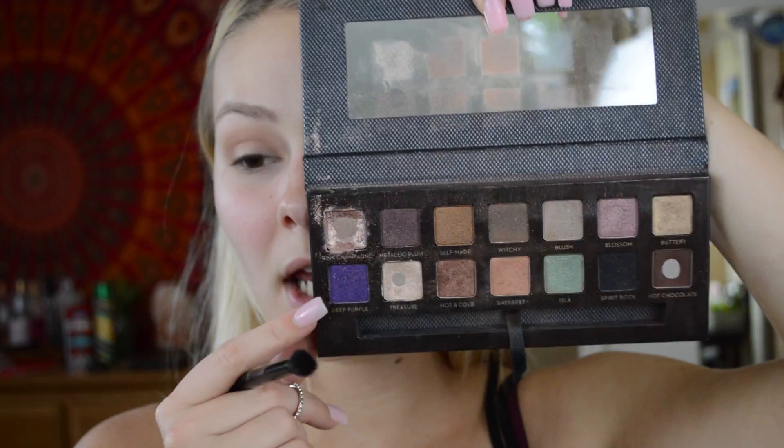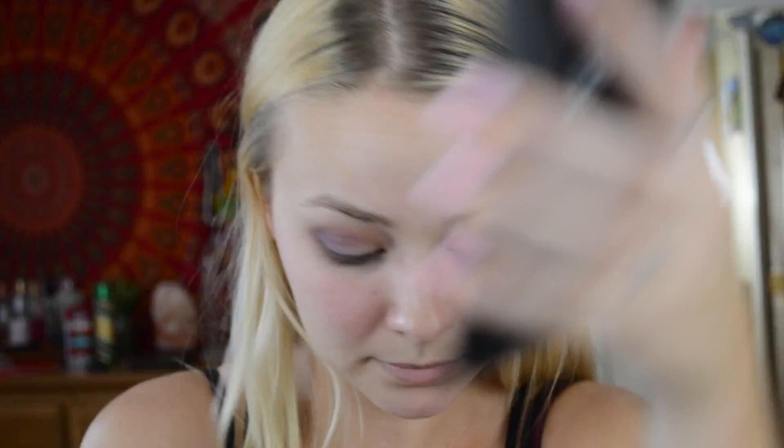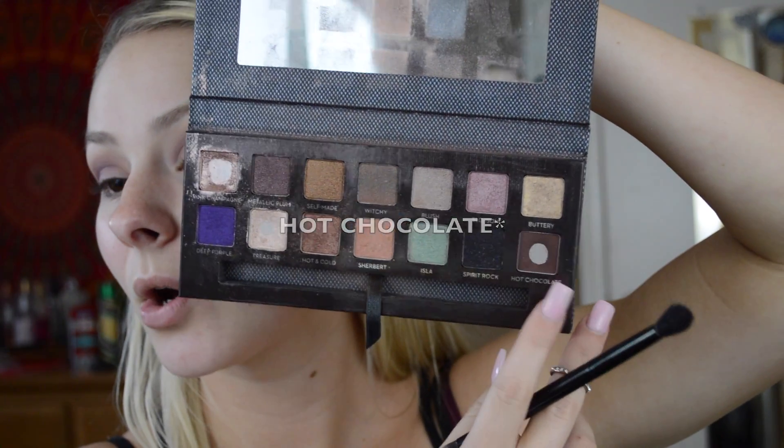Next, I'm going to be going in with the shade Deep Purple, which is a very bright purple. I'm going to be using the brush that the palette came with — the black fluffy side — to put this on the outer corner of my eye. Then I'm going back in with the shade Hot and Cold and putting that more on the outer corner of the eye to give it a little bit more depth.